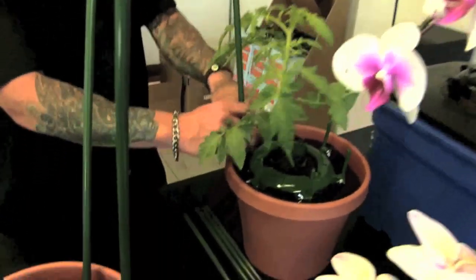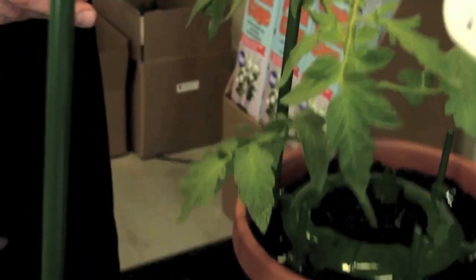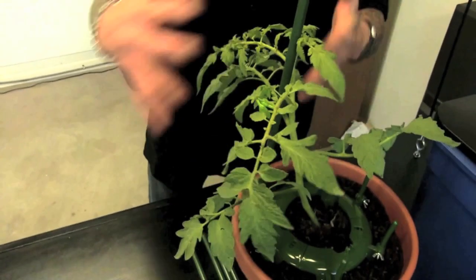Put a pole on here, loosen that nut right there, move it over, tighten that down, take one of your ultimate plant clips, and snap it right on. So if the wind's blowing, it's not going to blow over and break. This is the way to do it.